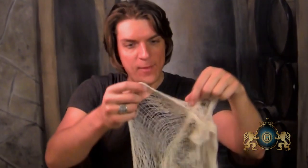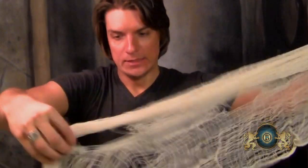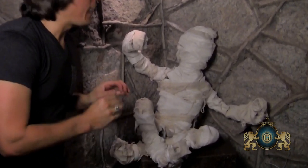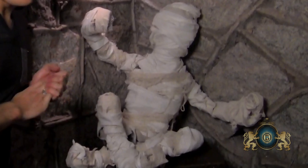I found some sheer, freaky fabric at Walmart today — I'm going to add just a couple of layers of that around my bandaged mummy. It gives it that sheer, old, torn-up bandage look, and it's only about three dollars. I found a really spooky place in my house to display him and I'm going to decorate the area to make it even more spooky. I'm also going to give him a little note on stiff cardboard that says 'Happy Halloween.'